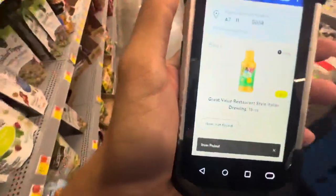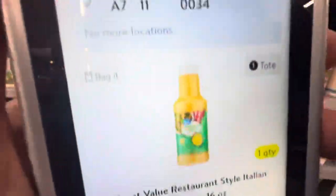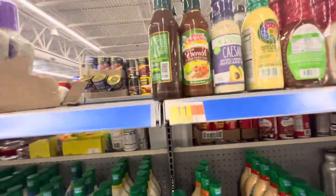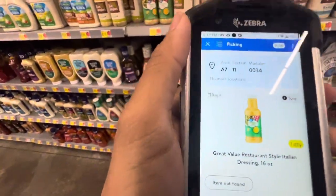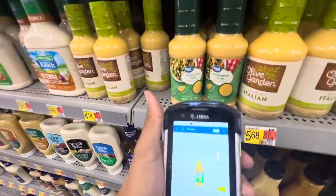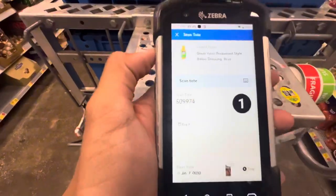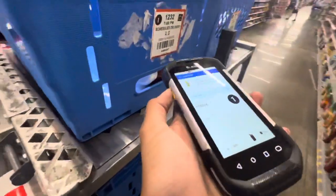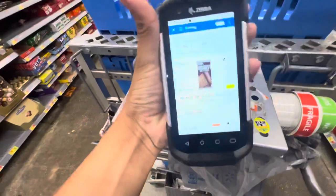Scan it and then it takes you to the next item, which is A7-11. So we're in aisle 7-11, and you look at 34 — 34 is right here, same thing you do here. Scan, takes you to tote one, scan tote one, place item in tote bag. Next is A67.